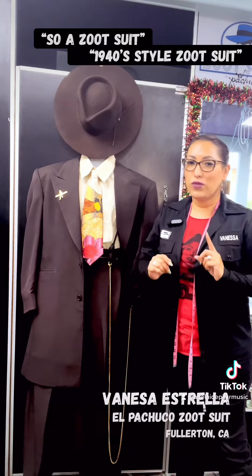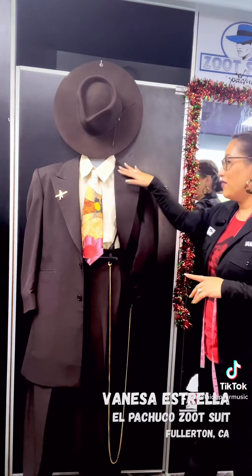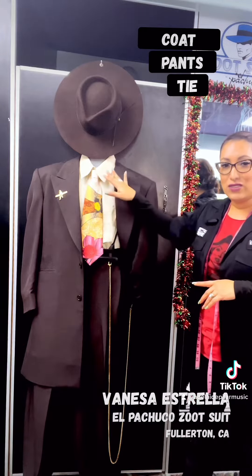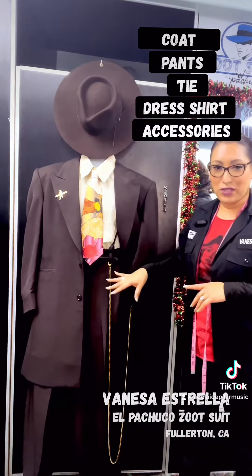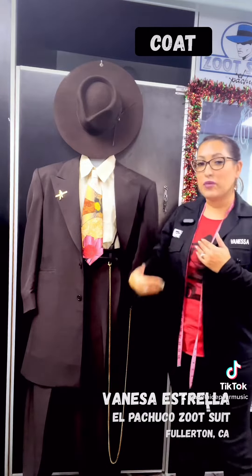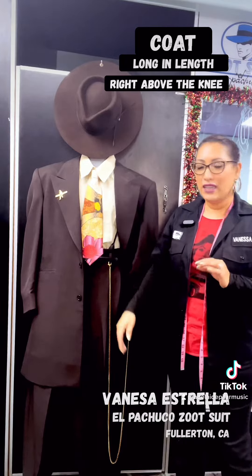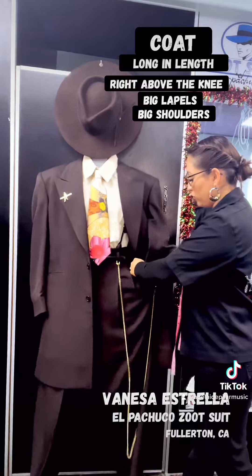A 1940s style zoot suit is gonna have your coat, your pants, tie, dress shirt, and accessories. The coat is gonna be a longer length coat, more like right above the knee. It does have the big lapels and the big shoulders.